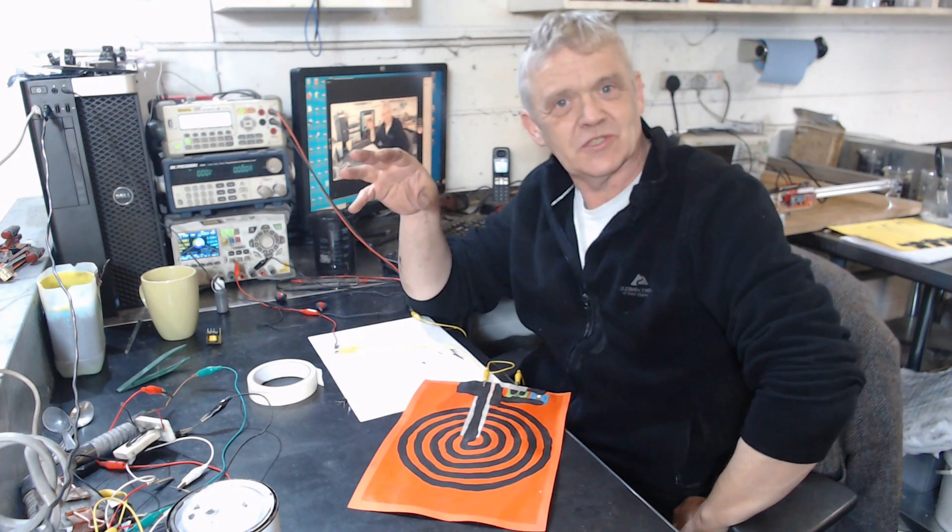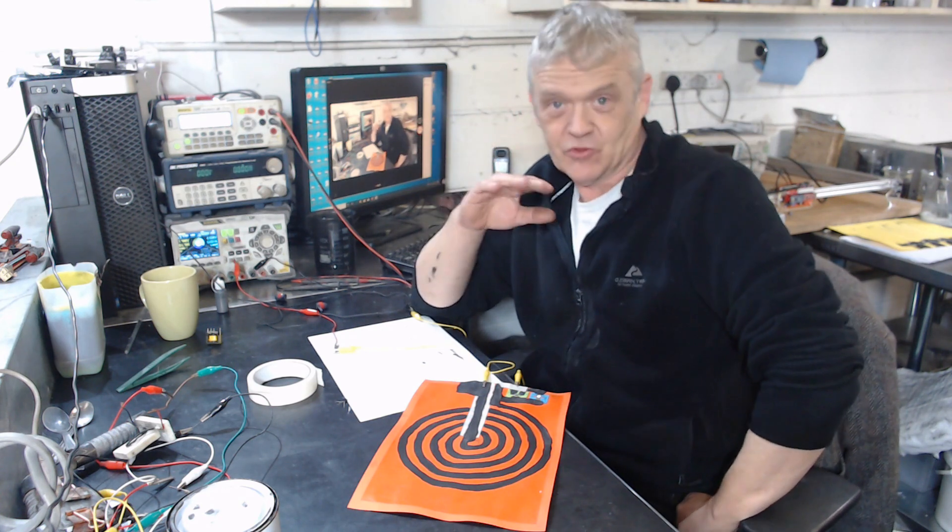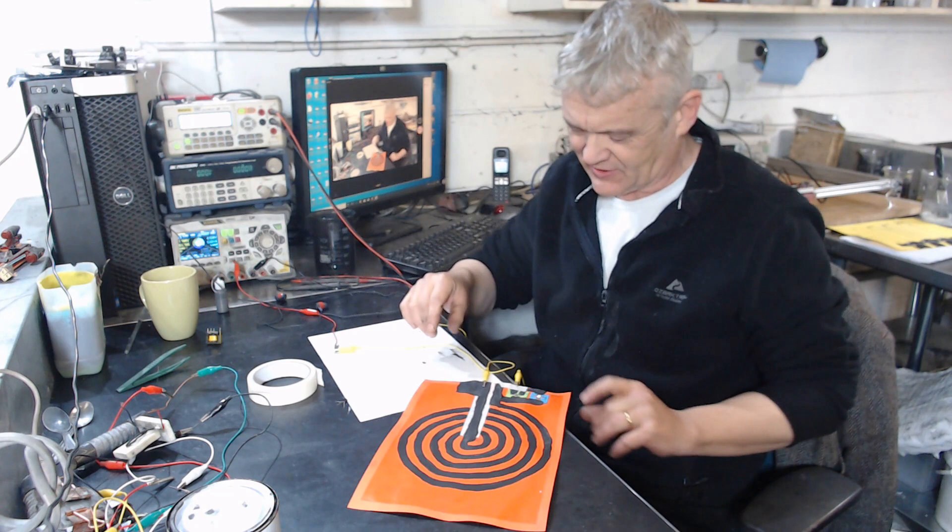After I did that induction coil, we had that whole mess of wire running off the dual thief. The next logical step really is to paint the whole dual thief, and so that's exactly what I did.